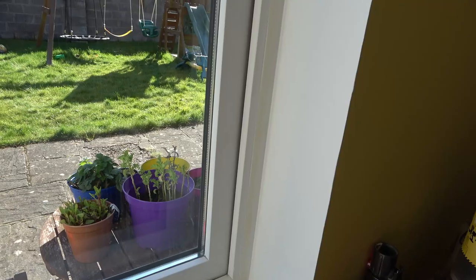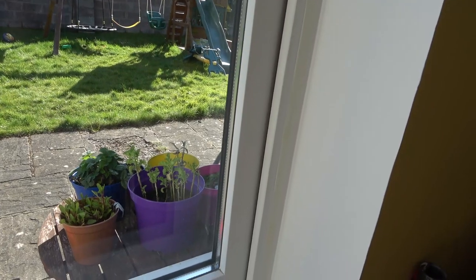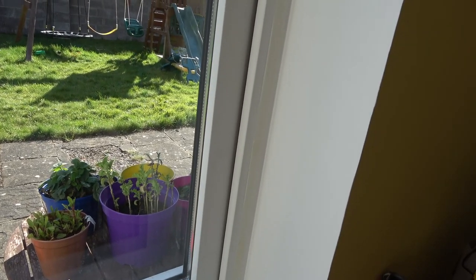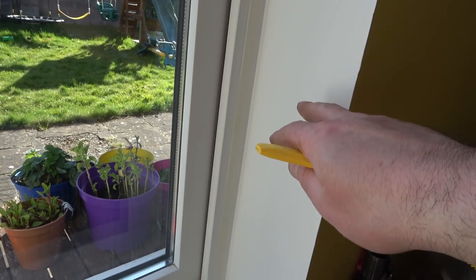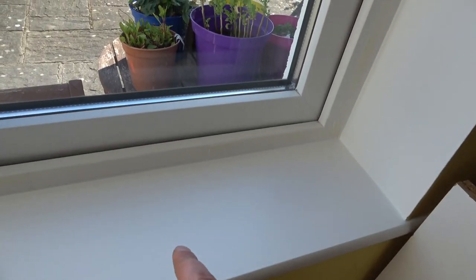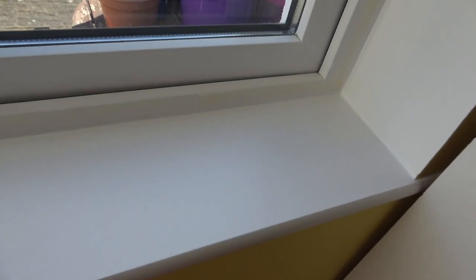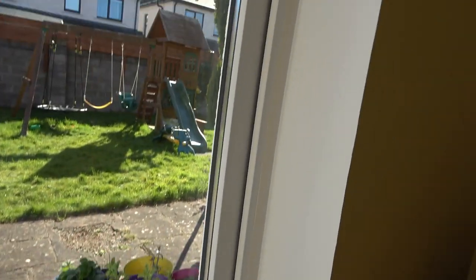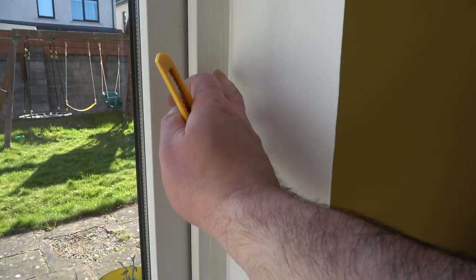Painting is done. I have one coat of the moisture-proof damp seal, then two top coats of washable white for the walls, and for the windowsills I have two undercoats and then two top coats. I think it looks pretty good — it turned out pretty well.